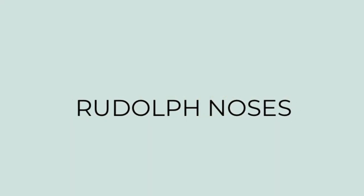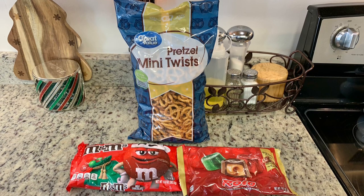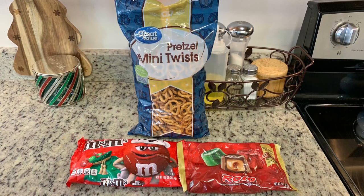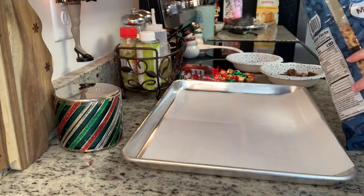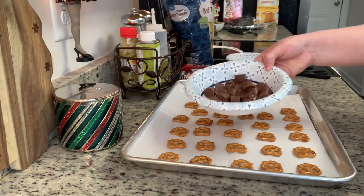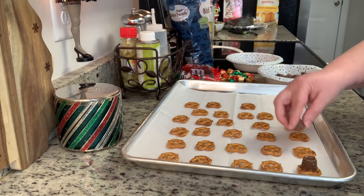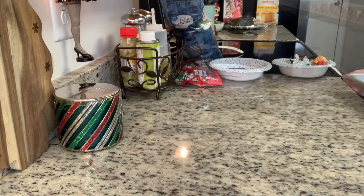First up, we're making Rudolph noses. These are so easy and they're super cute. You'll need pretzels — I'm using pretzel twists, but you can also use the little round pretzels if you can find them. You'll need some red M&Ms and then Rolos. If you don't want to use Rolos or you don't have them, you could also make this with Hershey Kisses. I've lined a cookie sheet with parchment paper and got my oven preheating to as low as it will go, usually about 200 degrees. I'm going to lay my pretzels out on the cookie sheet in a single layer and then add a Rolo to each pretzel.